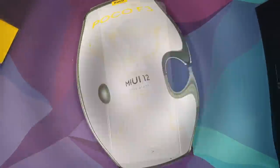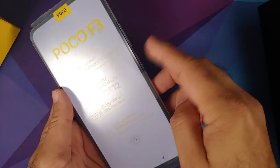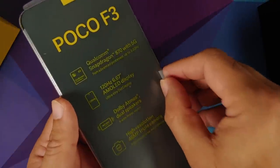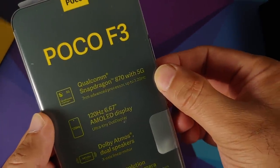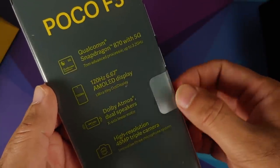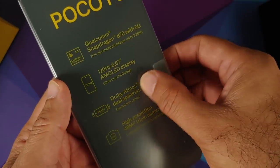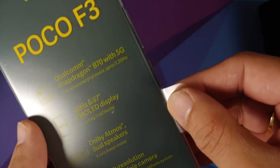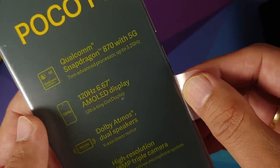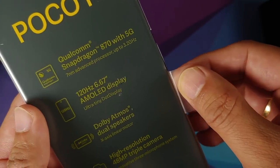Here it is, my friends — the star of the show. We're on the MIUI 12 setup screen, but before that, as you can see, you have the specs mentioned: Snapdragon 870 with 5G, 120 Hz AMOLED panel, 6.67 inches, Dolby Atmos dual speakers, high resolution, and a 48 megapixel triple camera. Let's go ahead and take off the screen film.